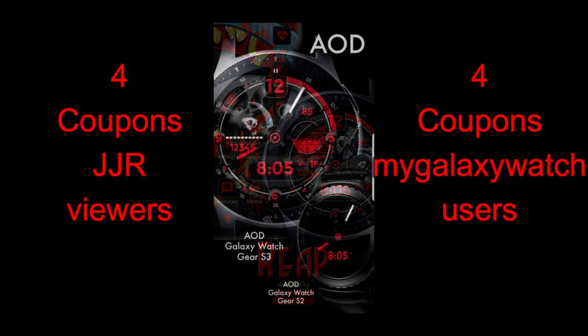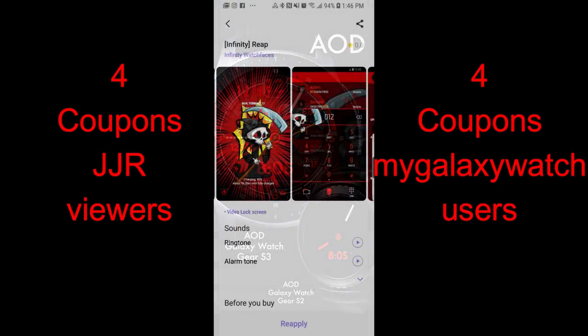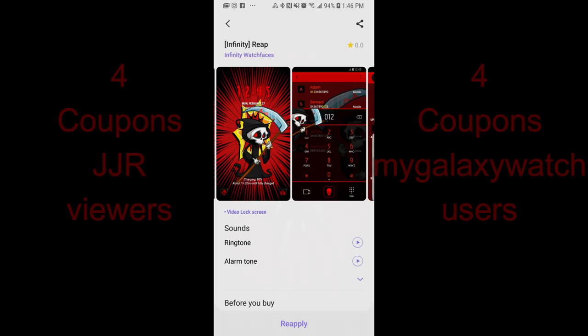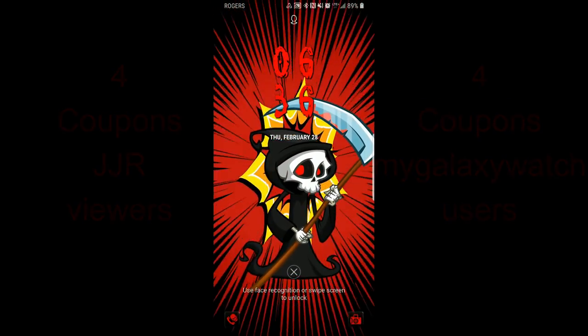In total I'm going to be selecting eight winners, with four random winners being chosen here and the other four selected from the Watch Face Community website. This is a great giveaway and it's very generous of Infinity Watch Faces to share both of these goodies with us. Let's jump right into the review of these new releases — a watch face and theme called Reap.